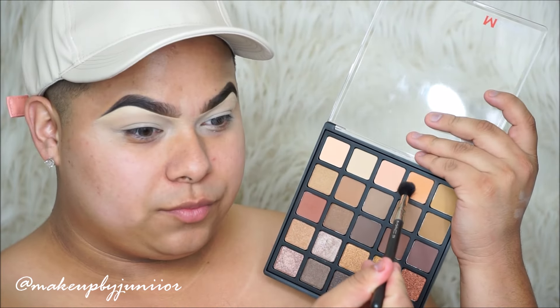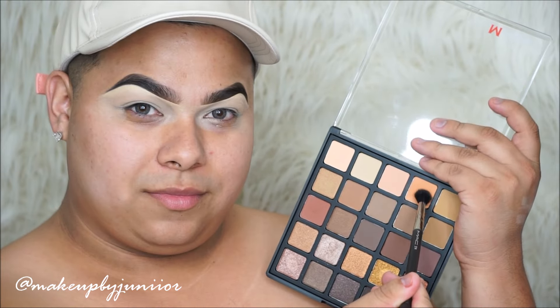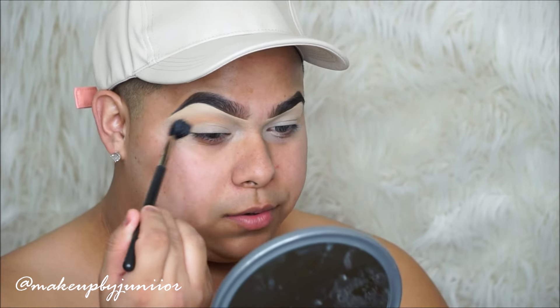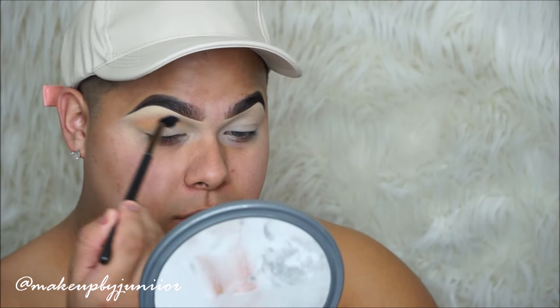Let's start off by taking this Morphe Copper Shadows. This is the eyeshadow palette in copper — this is the 25A — and these are the ones that are just newly released. I went down to the Burbank Morphe store and I had to pick it up, as well as a lot more.